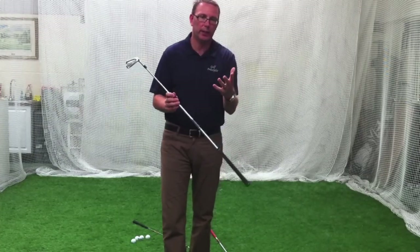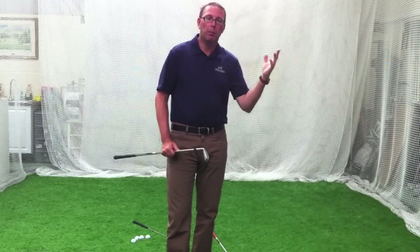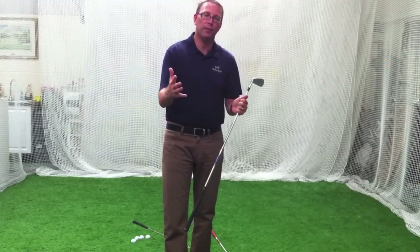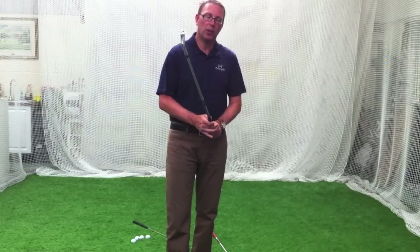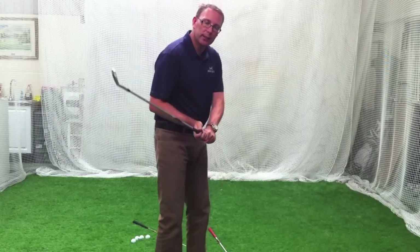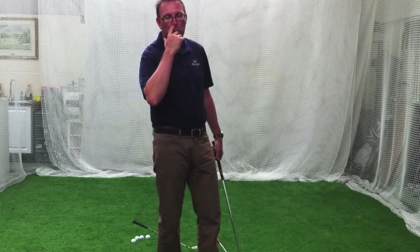There's a definite communication between you and the club and you've got to understand that — it's a two-way discussion. When fitting somebody, the numbers mean a lot, but they don't mean as much as the player's feel. If the player can't feel it, he's not going to use it under pressure and he's not going to trust it. So when you're trying new products, ask: is it talking to you? Can I feel where the club is? Do I understand what I'm trying to do with my golf swing? Hopefully you're with a coach as well when you're doing this process.